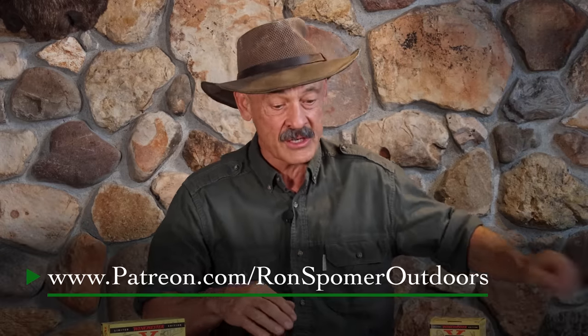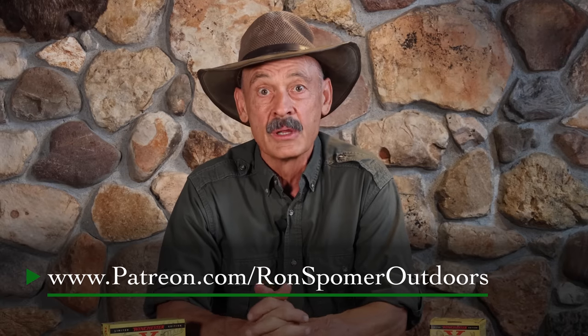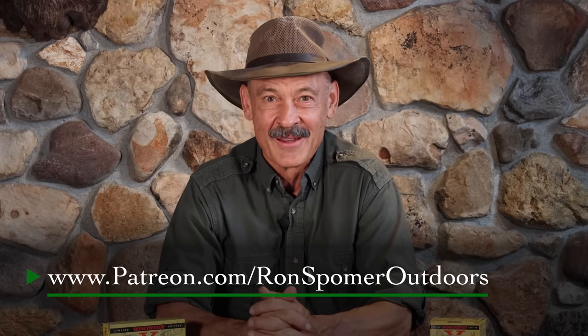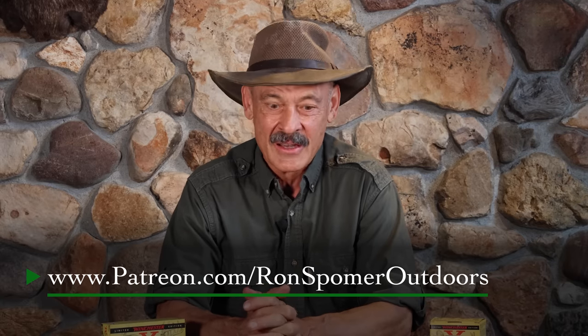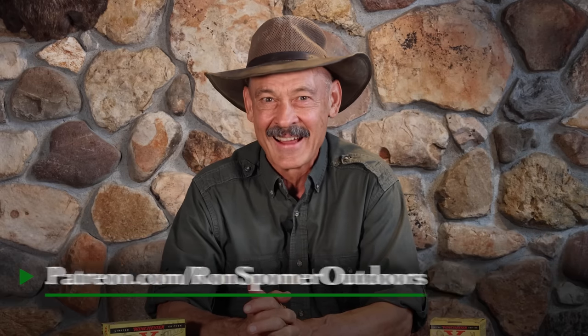That's it for questions and answers today. I want to thank you for sending your questions in, especially all of our patrons on Patreon — really appreciate those questions. They give us something to produce these videos, and the support helps us keep the lights on. Ron Spomer signing off with the usual: hunt on us and shoot straight.